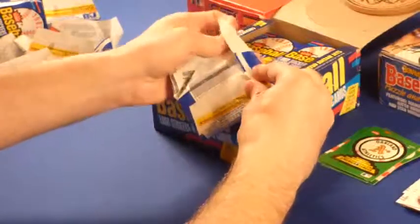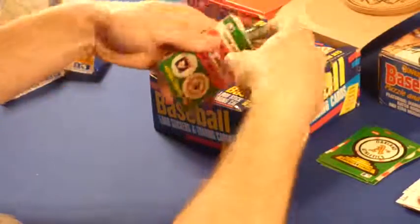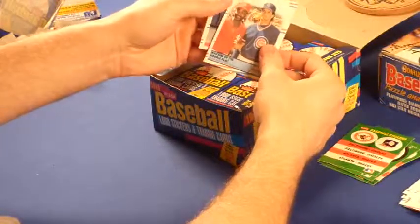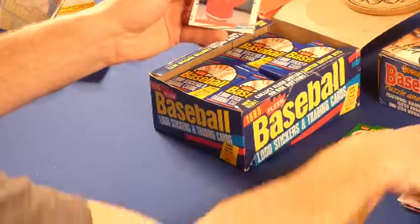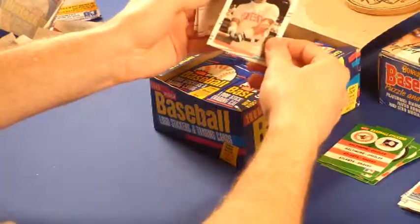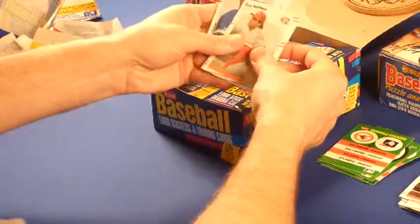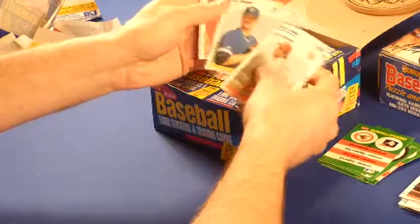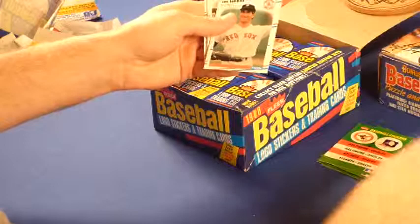This is the seventh pack out of 36 — we've got 29 to go. Orioles and Braves. Masters of the Double Play — Sandberg and Ozzie Smith, the Wizard. Kirby Puckett, that's a cool-looking card. There's the Wizard of Oz again, Ozzie Smith — I'll take that.